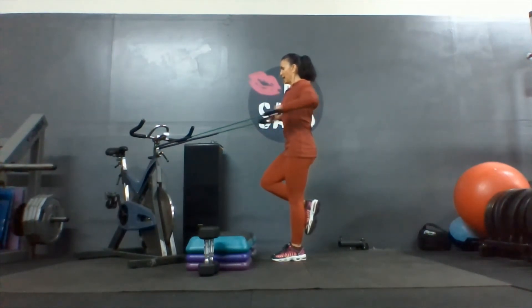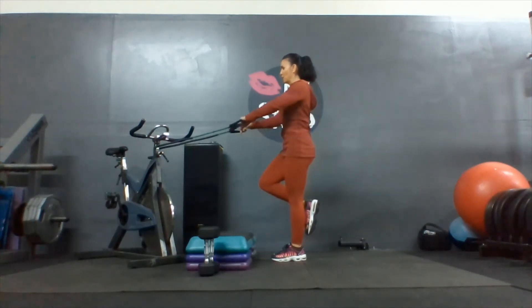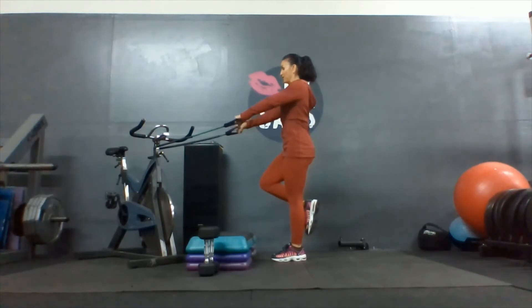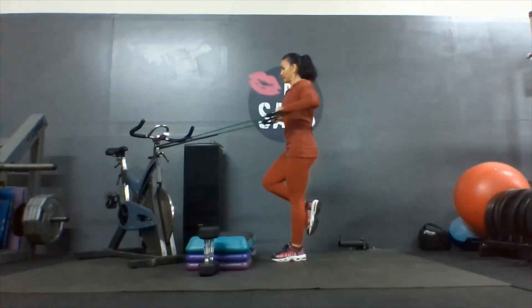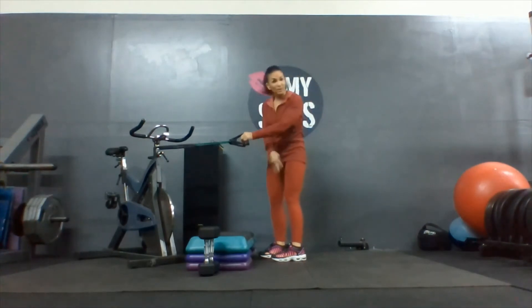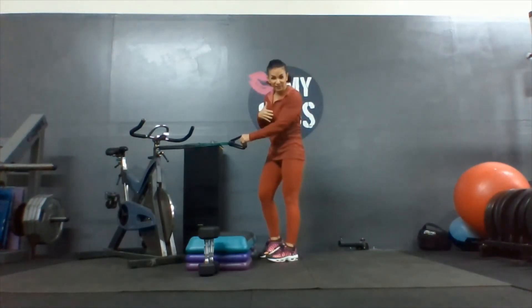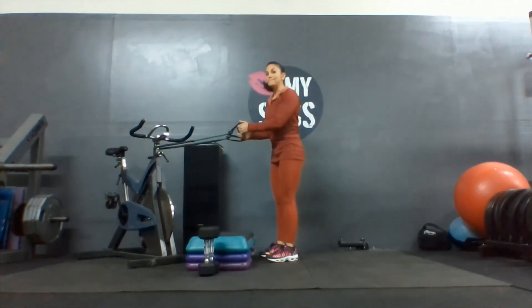On two feet, I can use my body weight and lean back without even realizing it. One more. But if you notice that your balance is a little off, then you know you would have been inclined to cheat had you been on two feet. So we did five on the right foot, five on the left foot. Moving on.